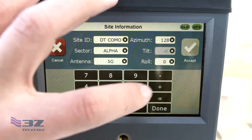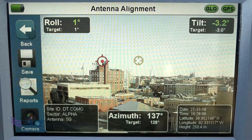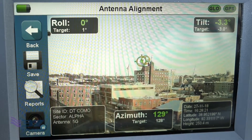This will take you back to the viewfinder where it will show your current azimuth, tilt, and roll, as well as your target numbers underneath each one. Once you've located that target on the screen, you'll adjust the position of the antenna until the bullseye lines up with the target. The target will turn green when it's correctly aligned.